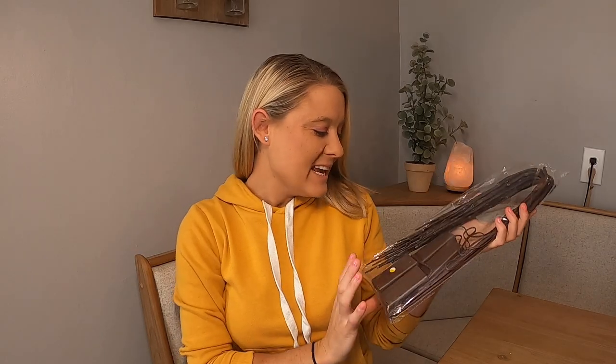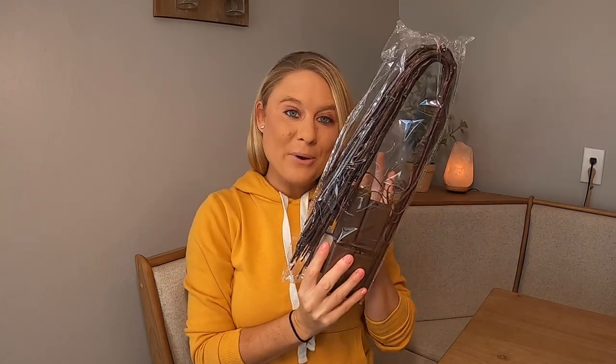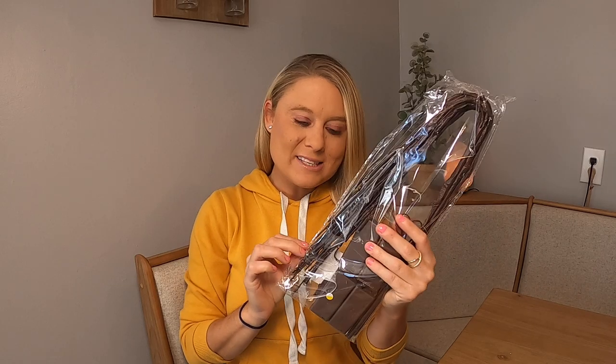Hi, Amazon shoppers. Today we have this — it is lighted up branches. So we're going to go ahead and unbox it.